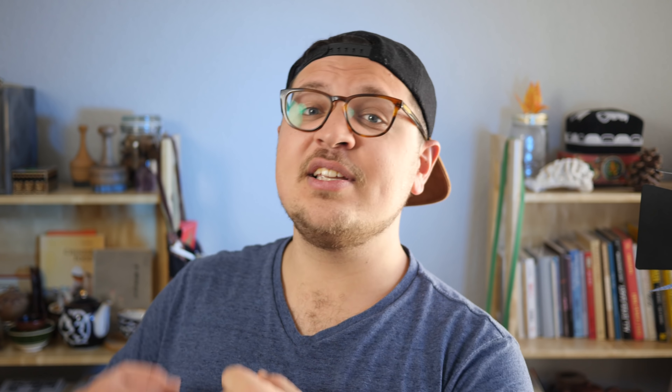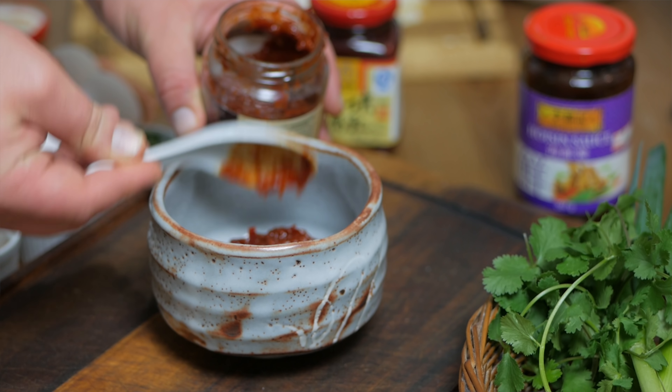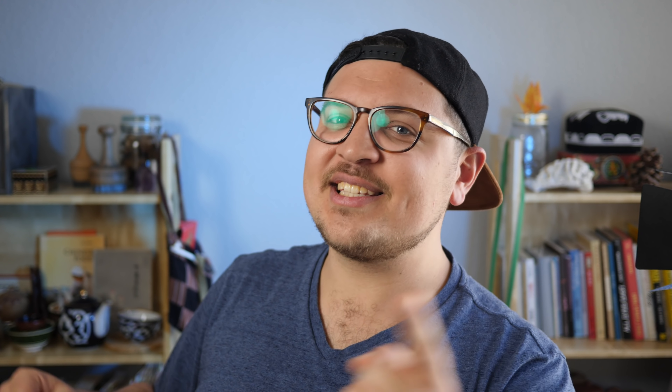Before we start frying our pancake, there is one last thing we have to prep, which is the sauce. Again, there are like hundreds of varieties on this — it's like a whole science — but here is my shortcut. As your base, you can use regular Hoisin sauce. Add a little bit of fermented bean paste called Douban Jiang. An optional but highly recommended addition would be Doufu Ru, which is fermented tofu, and a little bit of sugar. Now we're all set, so let's go and make some Jianbing.